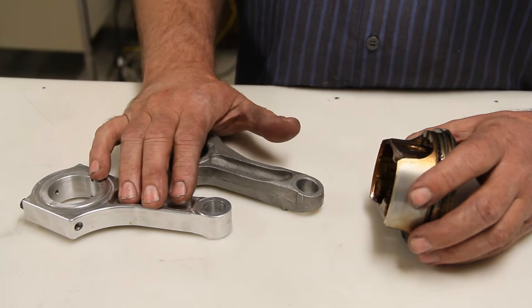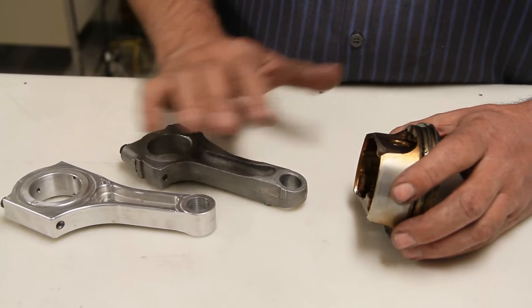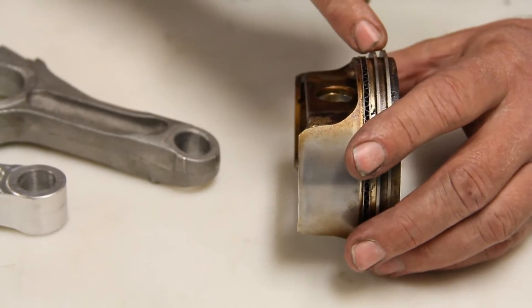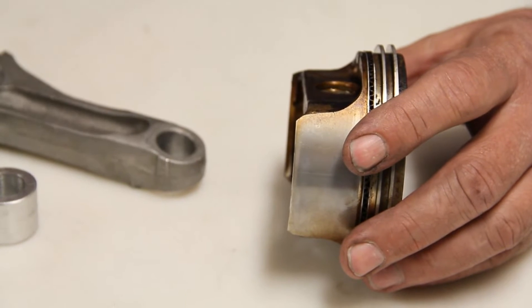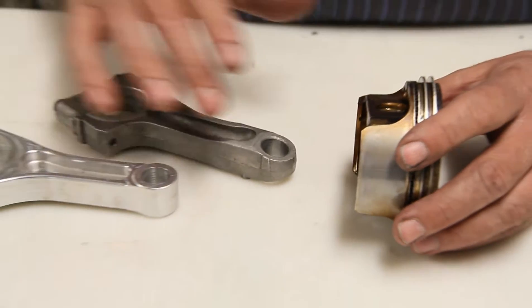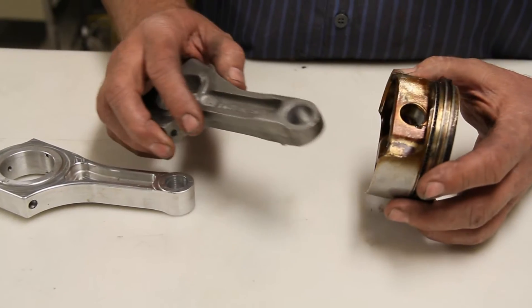Today we're talking about installing a billet rod on a Kohler Command V-Twin engine into a stock piston. Stock pistons tend to break the ring lands if you use them for higher RPM applications. If that's the case, you could use a stock rod for a stock RPM setup, but the billet rods to fit in that piston will not quite work without a little hand work on it.